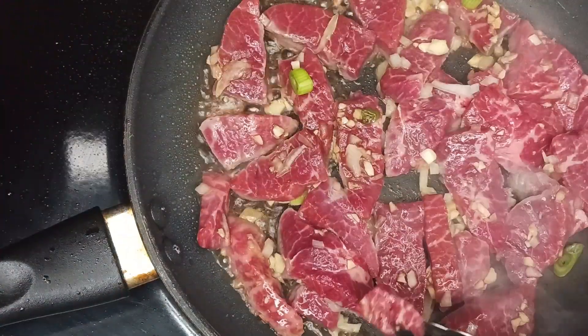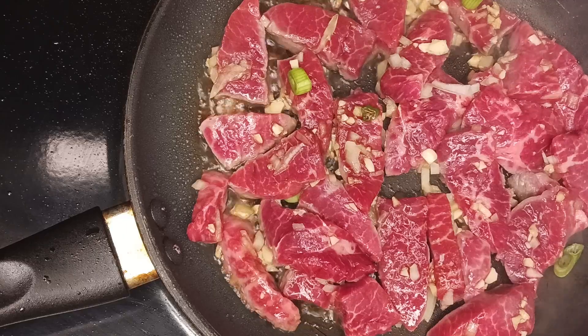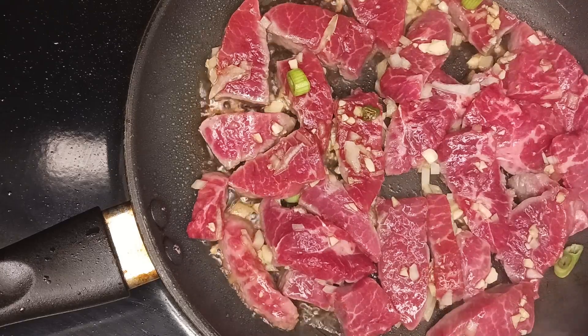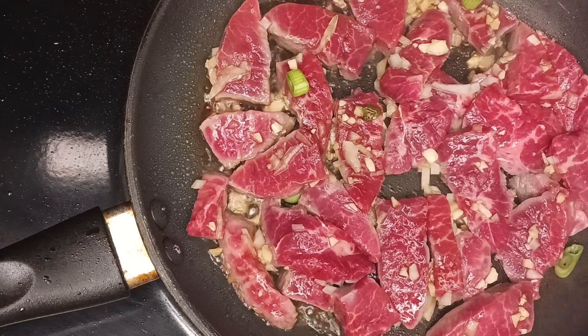We've chosen to cook the meat in a pan today, although it's very versatile — you can cook it in a wok, in an Instant Pot, or under the broiler. You can also cook it on a grill. I wouldn't recommend a charcoal grill as the smoke flavor may overpower the taste of the goju jang and the meat.